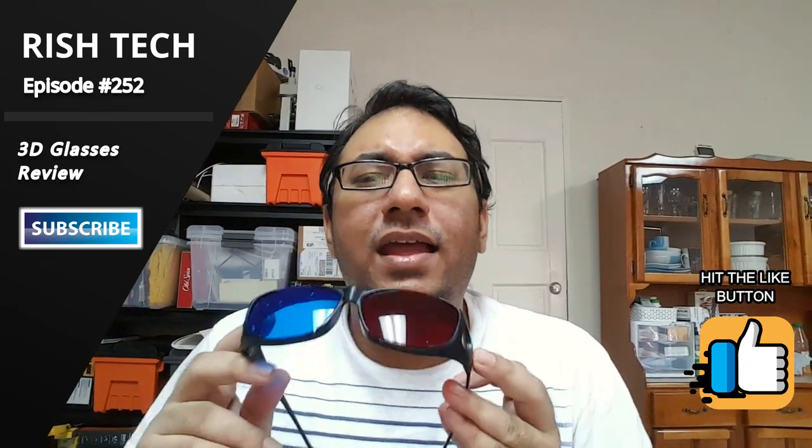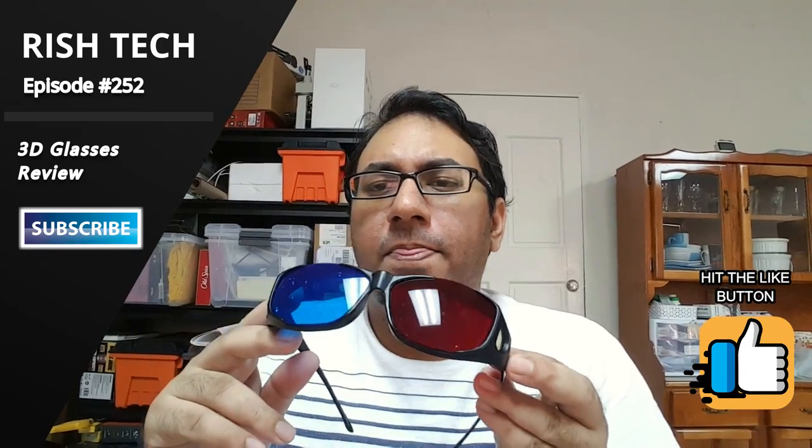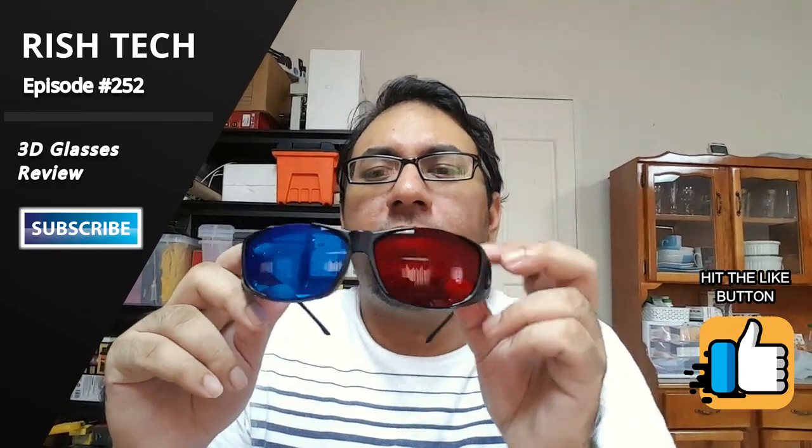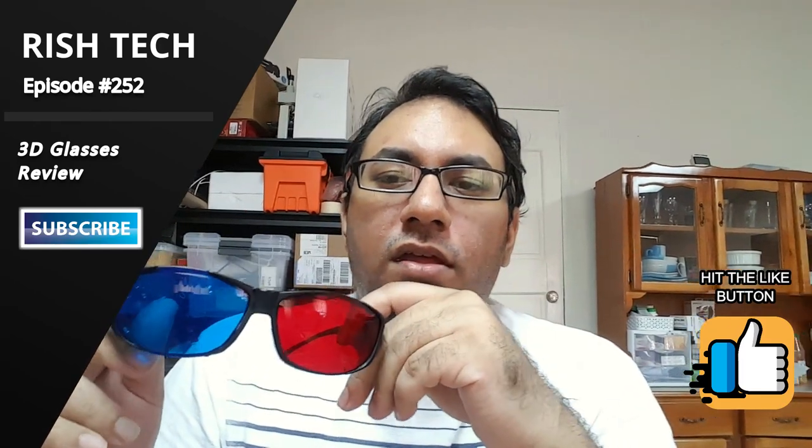I bought this on Amazon a while back. I think I paid between three and five dollars US for this, and as you can see it looks nice because it's red and blue.